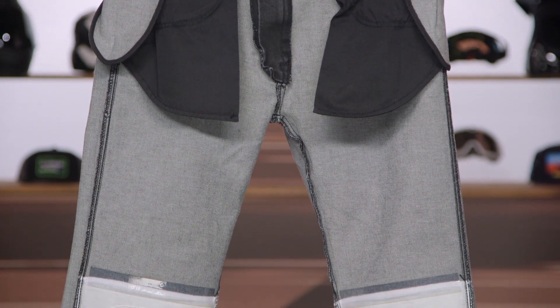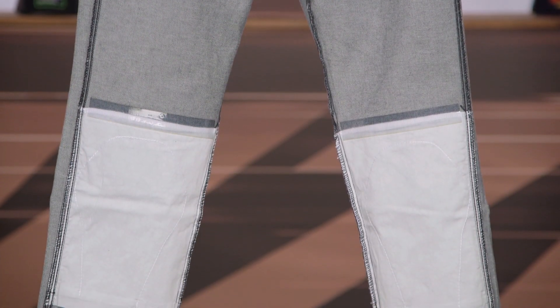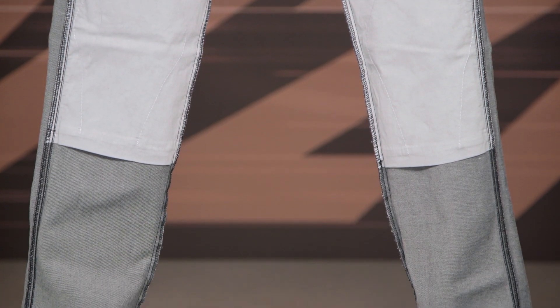I could talk about Armalith all day long, but what you really need to know is that it is a highly abrasion-resistant material. Because they've incorporated it into that single layer, you do have this traditional jean look — however, it is going to provide you with much greater abrasion resistance than a pair of non-riding pants will.